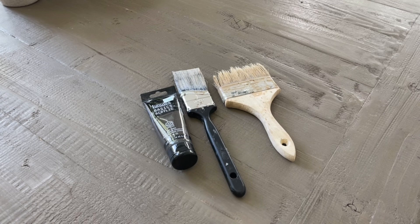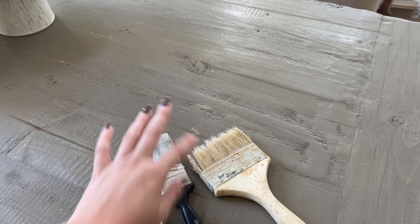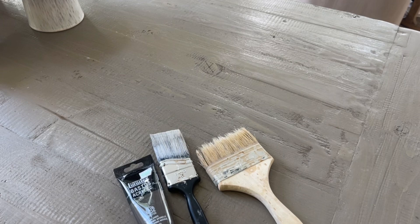Here are a couple of necessary items. This is called a chip brush — it's a very cheap brush that gives you a lot of texture. I really like using it to get a rough look, or in this case I used it to brush off the excess flour. And then this is just your standard two inch paint brush that I use to paint the base color.